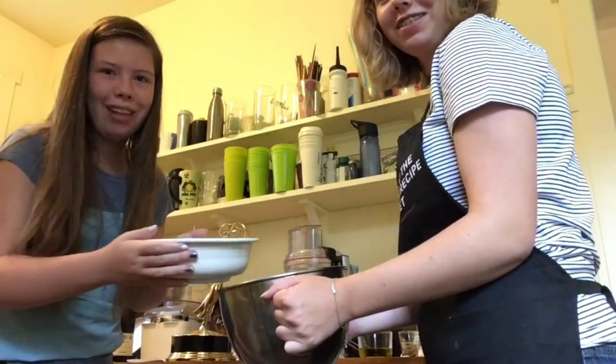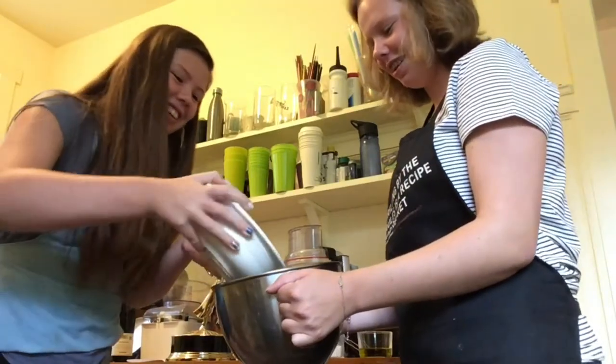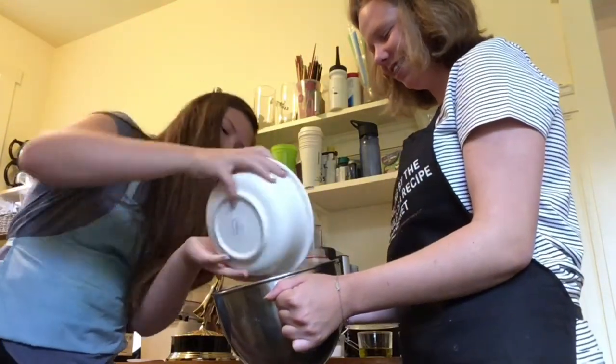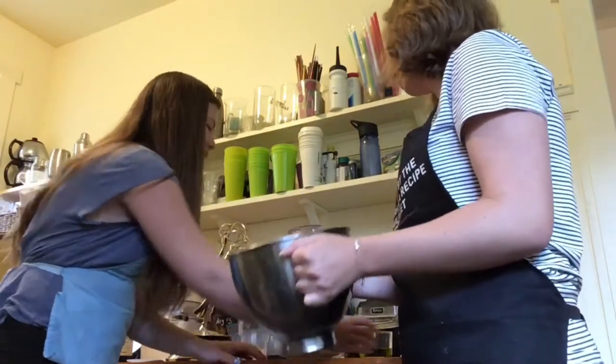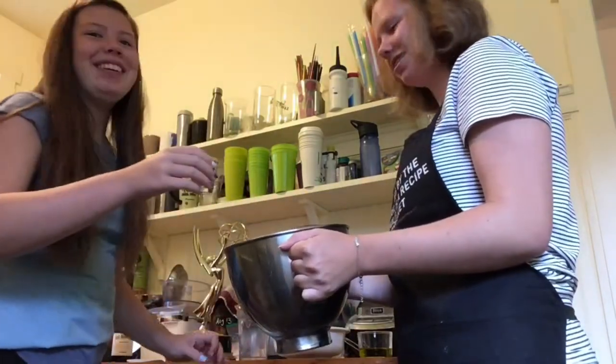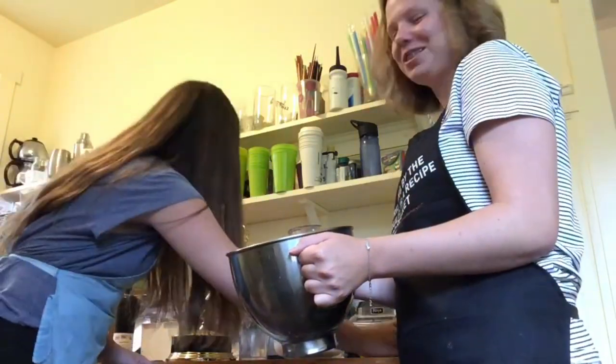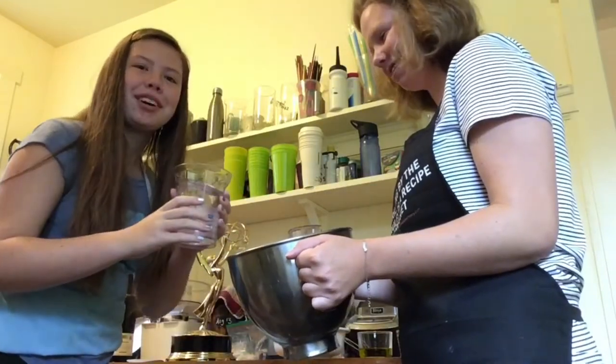Get two cups of flour and just put that right in that bowl — dump it right in there. A tablespoon of yeast. Two cups of water, warm.